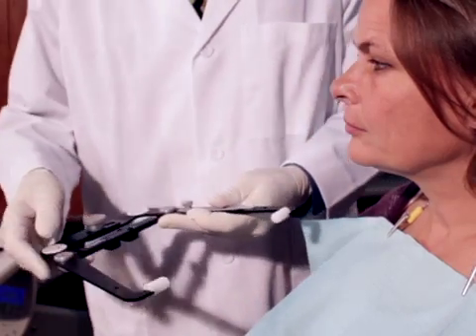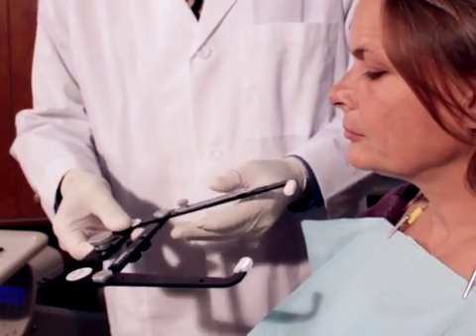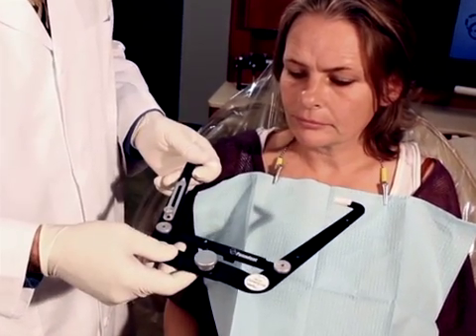The purpose of a face bow is to relate the planar occlusion to a planar reference. The upper surface of this face bow is your planar reference. We are going to orientate to the axis via the ear holes of the patient and we're also going to choose a third point of reference.